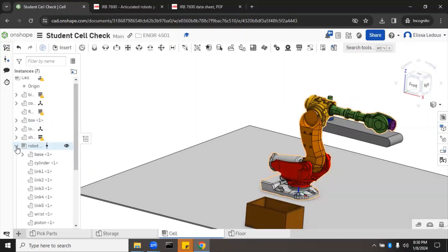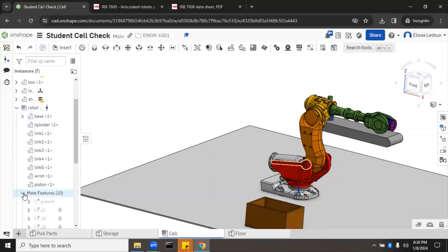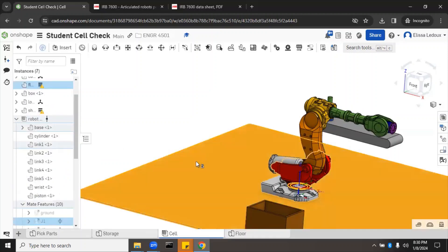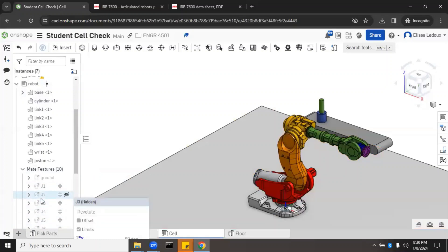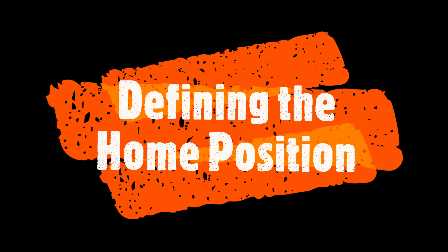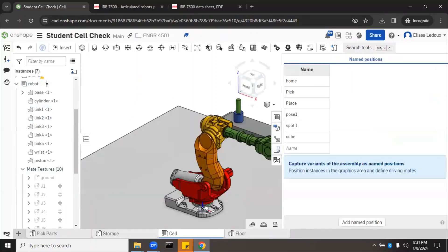We can click the side arrow to expand the features and go down to mate features. Each joint — J1, J2, and so on — we can check that they're at zero. We'll make this the home position by going to Named Positions and calling it 'home,' then applying the named position since this is our new robot.